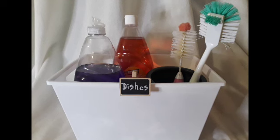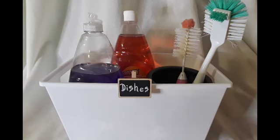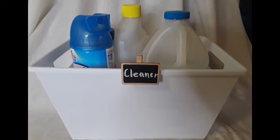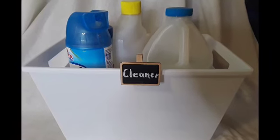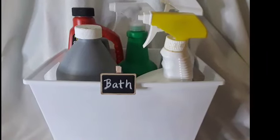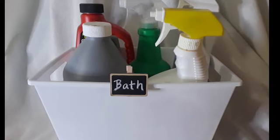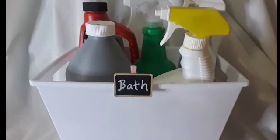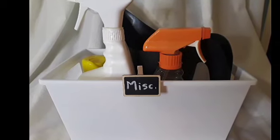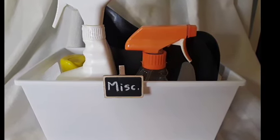These are the four categories I came up with for the different bins. The first has all the supplies for washing dishes. The second bin has miscellaneous cleaners that can be used anywhere in the house. The third bin has products for cleaning the bathroom and for cleaning out the drains. And the fourth bin is miscellaneous items I wanted to keep under the sink, like a watering can and a couple of other cleaners.